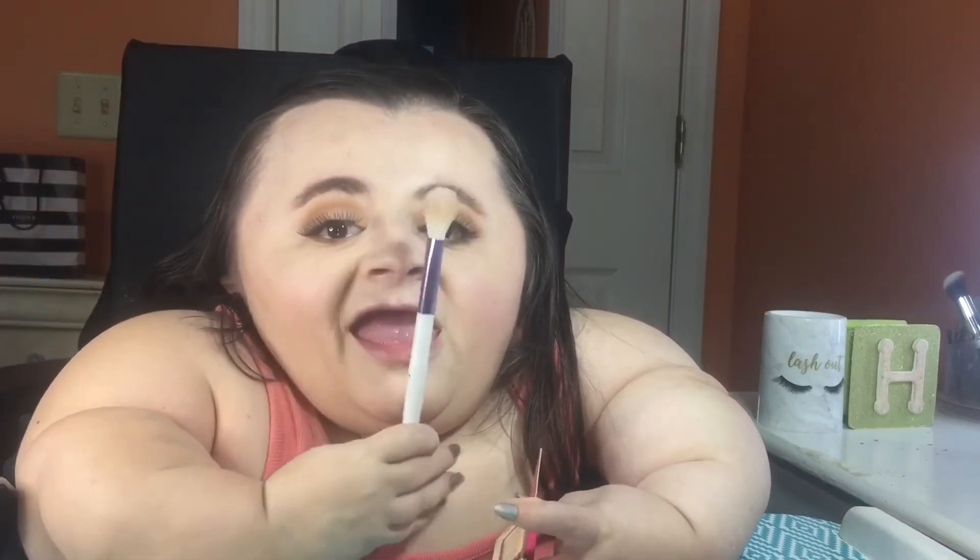For highlighter today I'm going in with my Mary Lou Luminizer from The Balm. This is a really pretty subtle everyday natural highlight. I thought I'd use it today and I'm applying it with the cheek highlight brush.